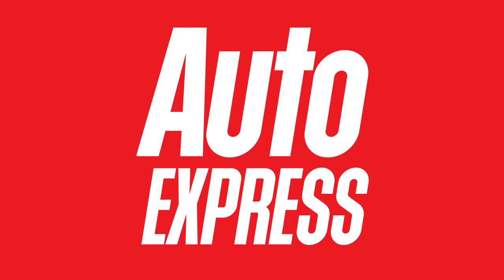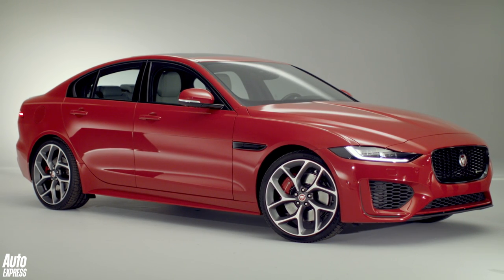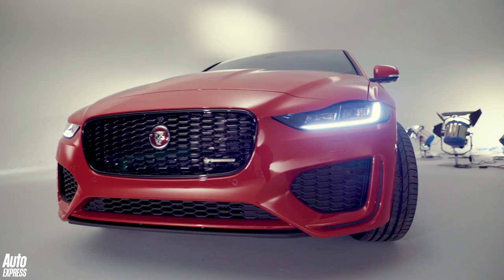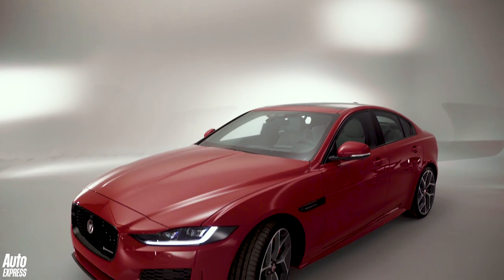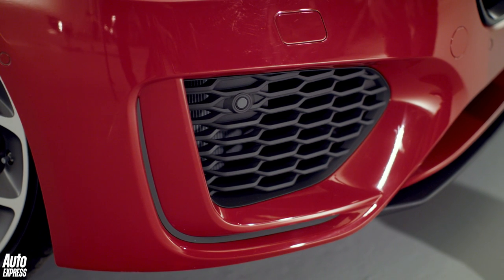The new XE looks quite a lot different from the old XE, and one of the reasons for that is at the front, because it looks so much more assertive, so much more aggressive than the old XE. This is the new R-Dynamic model — the sporty model in the range — and the lower bumper has got these wide apertures and this J-blade bit of trim around here.